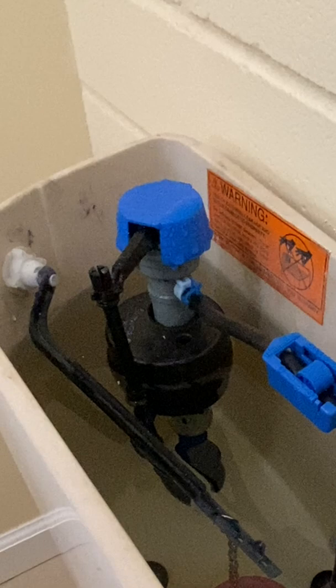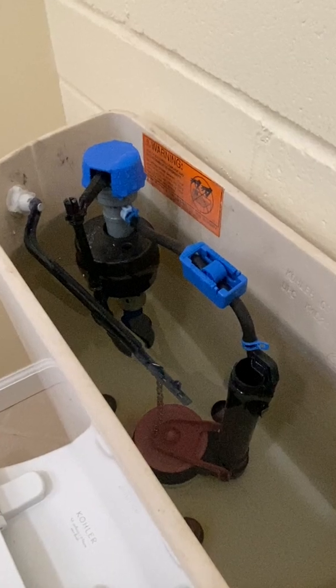We look at the toilet flush and fill valve in parts two and three of this video series. Links are in the description below.